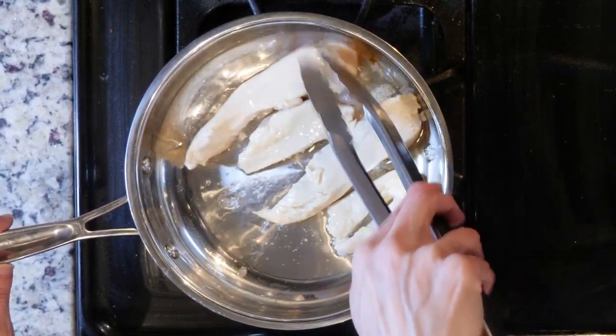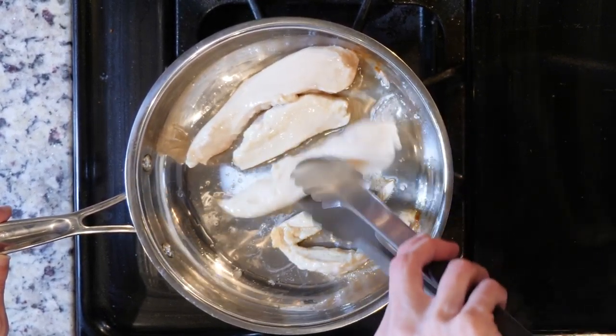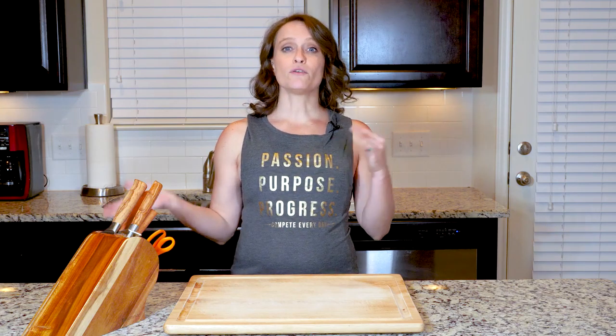As always, you'll know they're done when they aren't pink in the middle and the juices run clear. I typically check by cutting the biggest tender across the fattest part to make sure that it's cooked. Then turn off the heat.